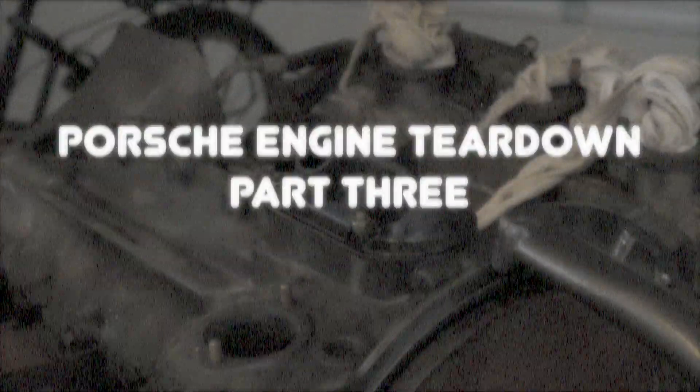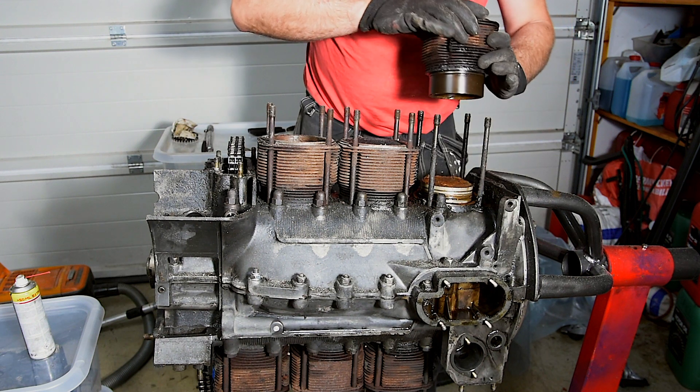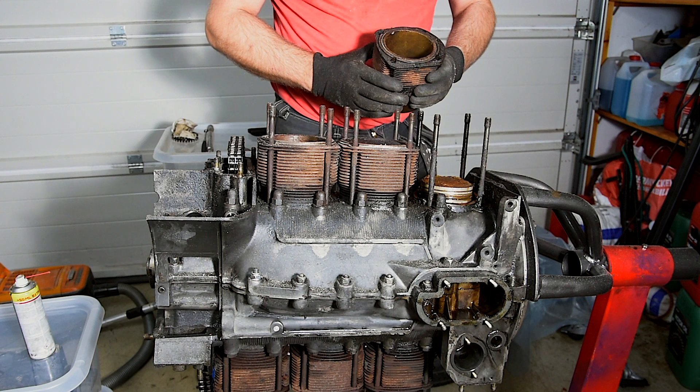Ladies and gentlemen, the Paradise Garage is back with the third episode of the Porsche Engine Rebuild. In episode two we removed the cylinder heads, and now the cylinders and pistons are coming off.